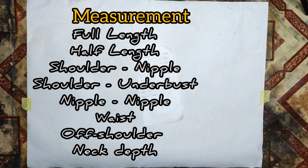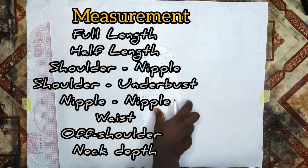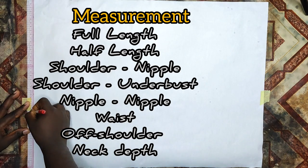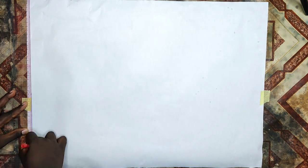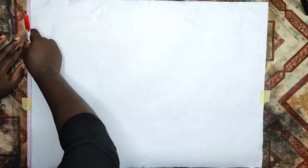When drafting your pattern you need your pattern paper, your tape, your ruler, and your marker or pen. These are the measurements needed when cutting this dress: your full length, half length, shoulder to nipple, shoulder to underbust, nipple to nipple, waist, off-shoulder, and neck depth. If you don't know how to take these measurements, I'll drop a link to a video I made on how to take them.